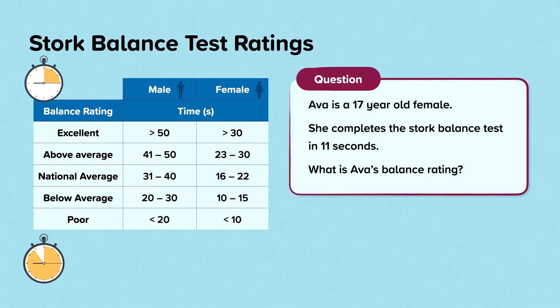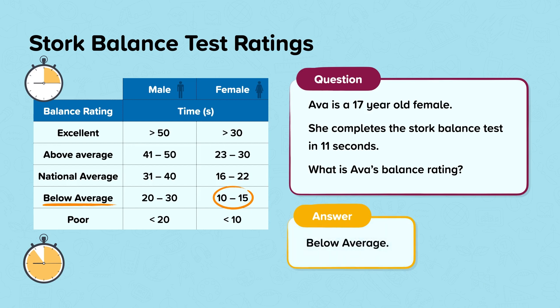Ava is a 17-year-old female. She completes the stork balance test in 11 seconds. What is Ava's balance rating? As she completed the test in 11 seconds, which is between 10 and 15, her balance rating is below average.